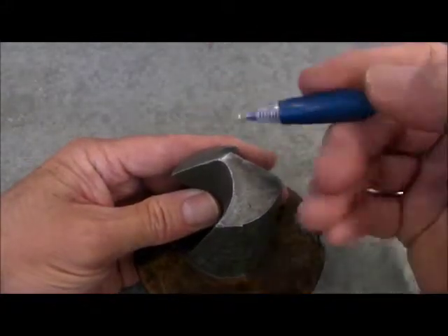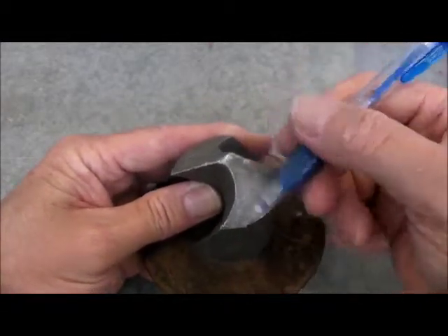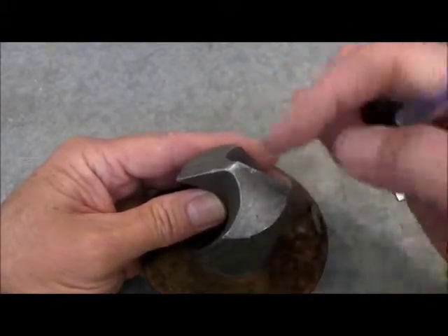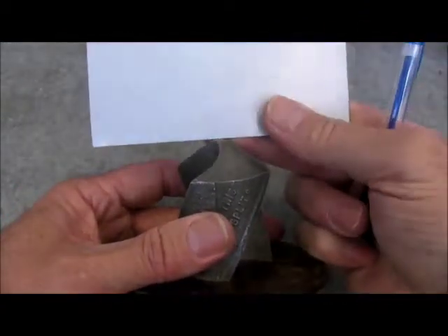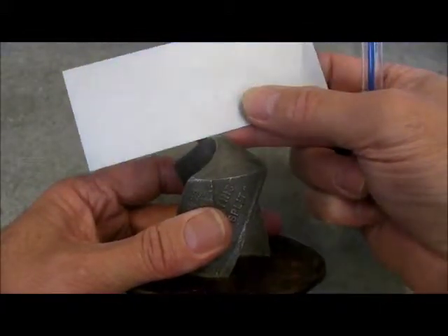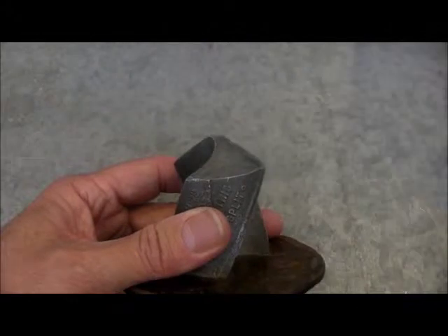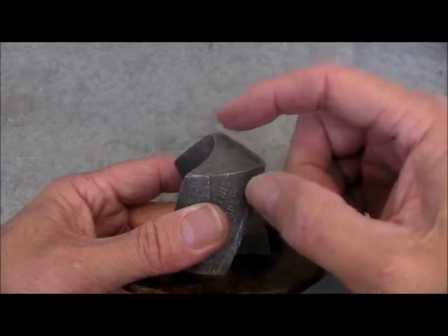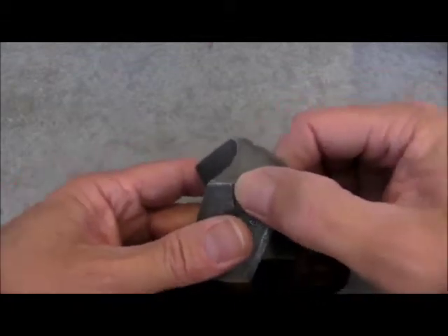The geometric centre of the bit falls in the middle of the chisel that connects the two flutes and the two ground planes. If the two cutting edges are at different positions along the axis of the bit, then this chisel, instead of being straight across at 90 degrees to the length of the bit, will be offset at an angle. This will move the longest part of the drill to the left or right of centre, causing the drill to oscillate in the job.